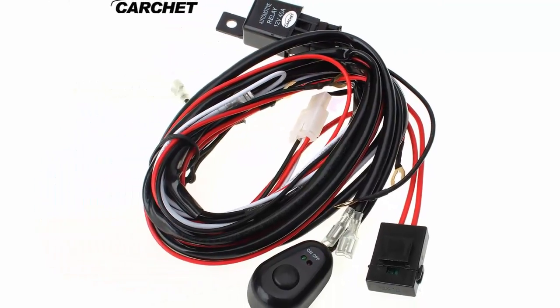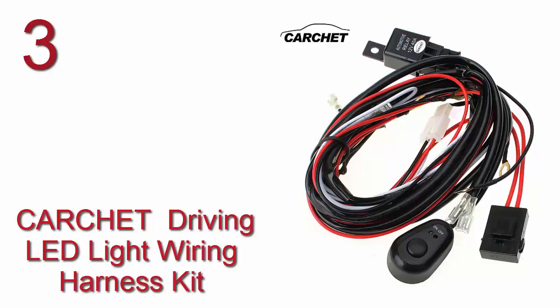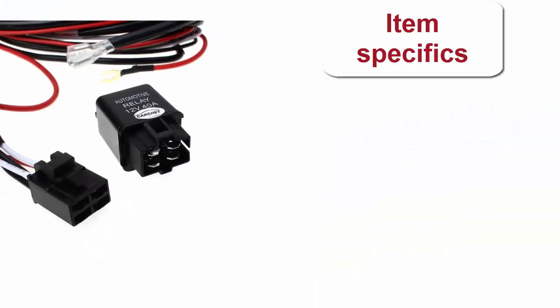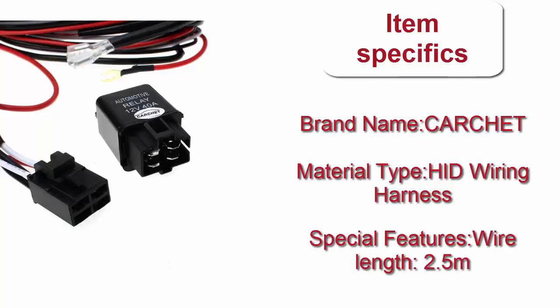Here is product number 3: Car Kit Driving LED Light Wiring Harness Kit. Brand Name: Car Kit. Material Type: HID Wiring Harness. Available in quantities: 1x, 2x, 3x, 4x, 5x.